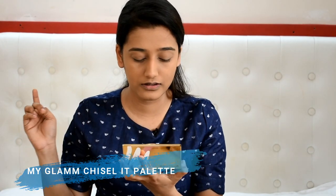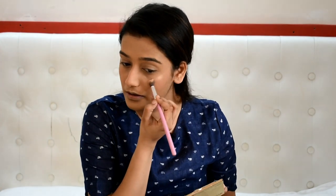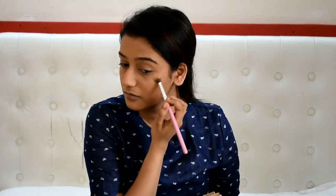Now I have my favorite palette — this is My Glam's Chisel It palette. This one has a blush, bronzer, and highlighter, which is super convenient. I'm just going to rosy up my cheeks very quickly. This is pigmented, so be careful. Then with the same palette I'm going to take the highlighter. You can obviously skip this step — I'm actually going to make it subtle because this one's quite poppy.